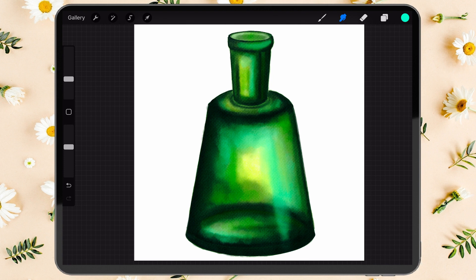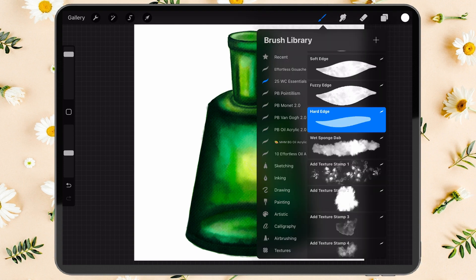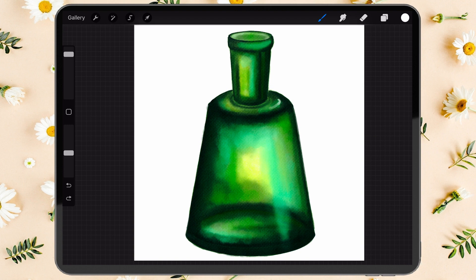Almost done! Let's finish our painting with some highlights. Use white paint and the hard edge brush, and add that to the center of the neck, the center of the bottle, and the very bottom.